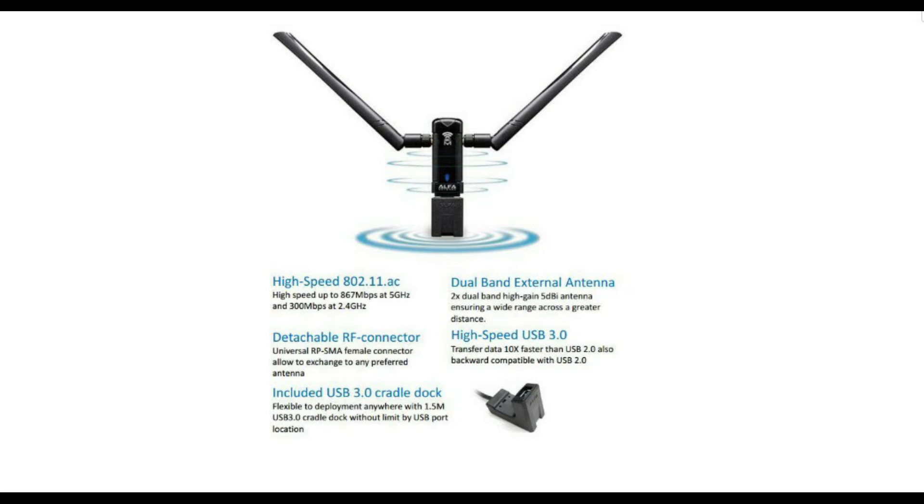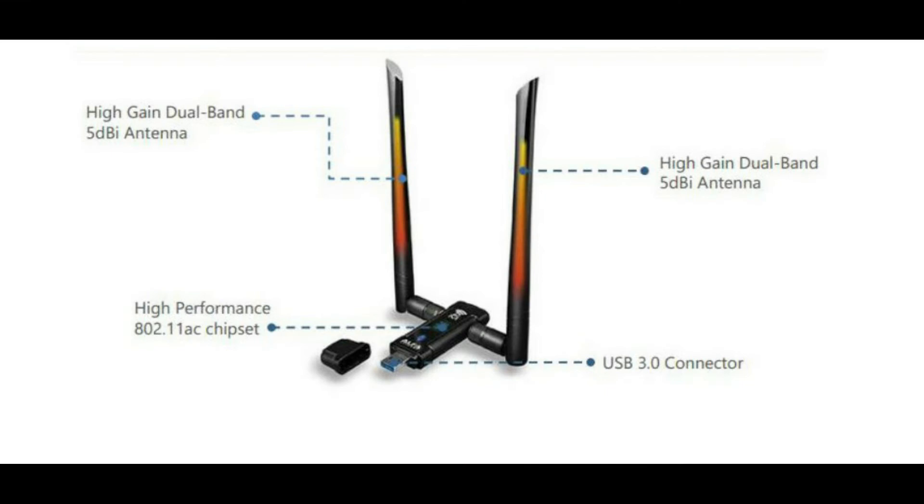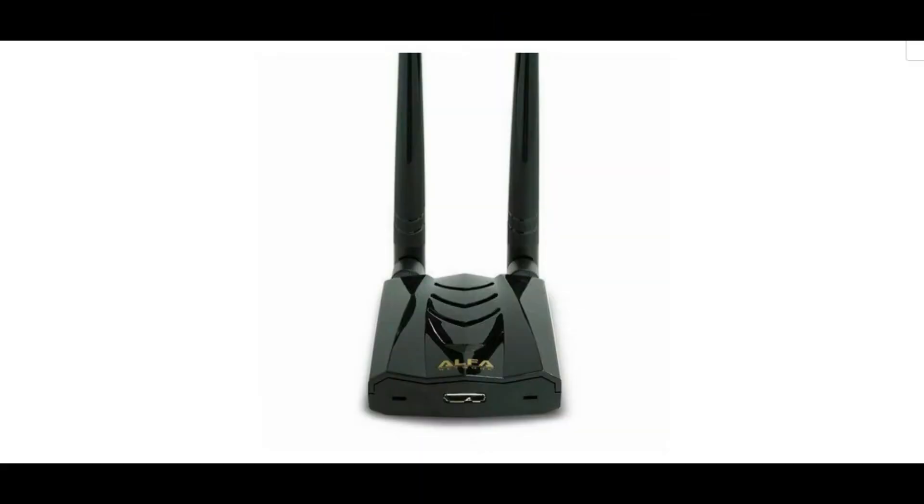It is a dual-antenna adapter with 867 Mbps Wi-Fi USB, compatible with Windows XP through Windows 10. It features two RPSMA antenna ports and two 5 dBi dual-band antennas. The antennas are detachable and can be upgraded. This product is very similar to the Alpha AWUS 036 AC but has the Mediatek MT7612U chipset. For buyers who need this chipset, the AWUS 036 ACM has it.